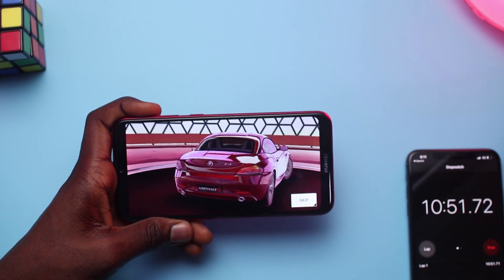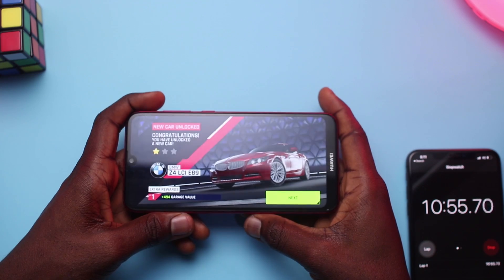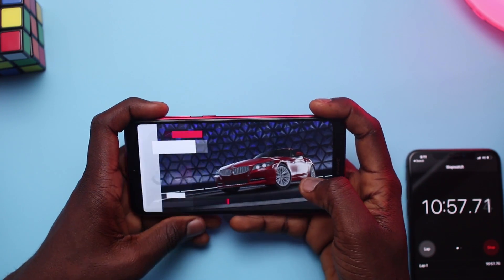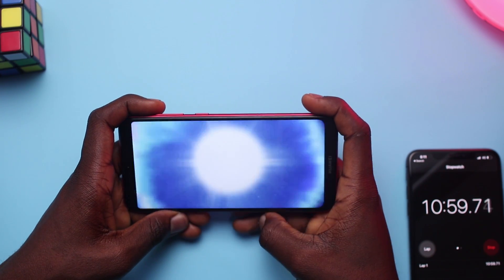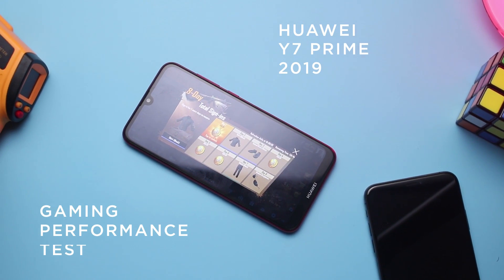Hey guys, it's Fisayo here and one of the more requested videos from the Huawei Y7 Prime unboxing was some sort of gaming performance test. I hope this video answers some of the questions you might have, so welcome to the ultimate gaming test of the Huawei Y7 Prime 2019.